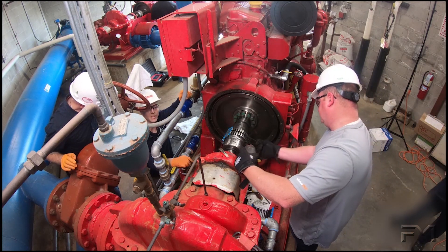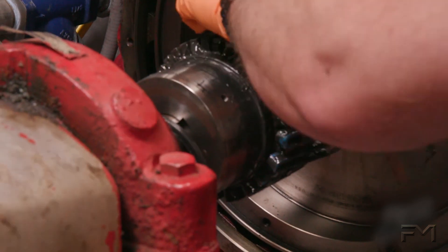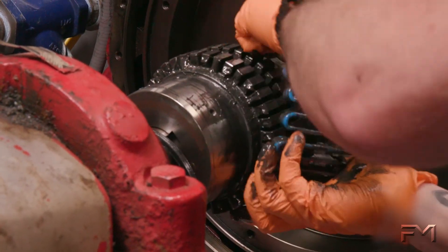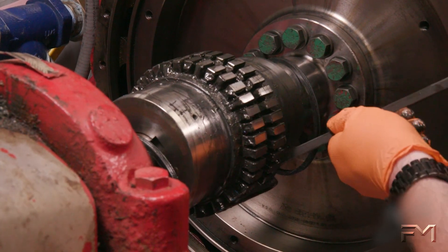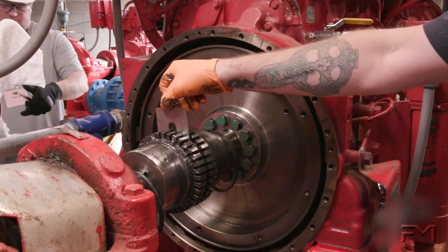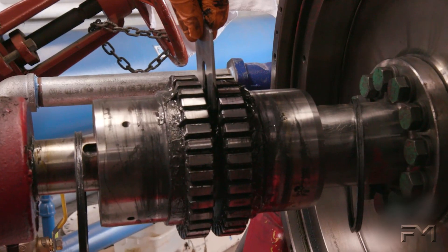A fire pump alignment inspection should be conducted annually. The contractor, or qualified personnel, will begin by disassembling the protective guard and the interlocking steel grid on the coupling. Next, they will perform the inspection to verify the gap between the two coupling halves.